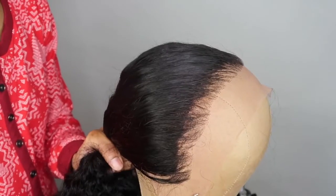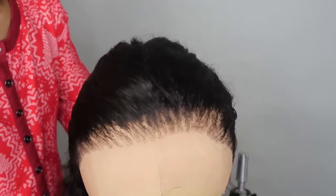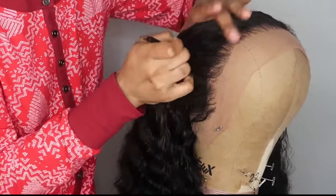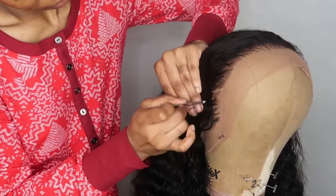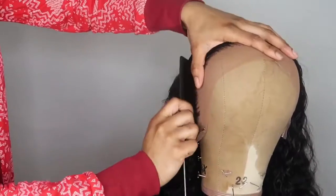Okay, so now she's looking perfect. I'm probably going to go in and pluck just a tiny bit more, but so far so good. Here's a close-up, and then I'm going to go in and bleach the knots after I'm done plucking. You can pluck as little or as much as you want — it really doesn't matter. You just want to make sure you don't pluck too much because over time the hair does thin out.